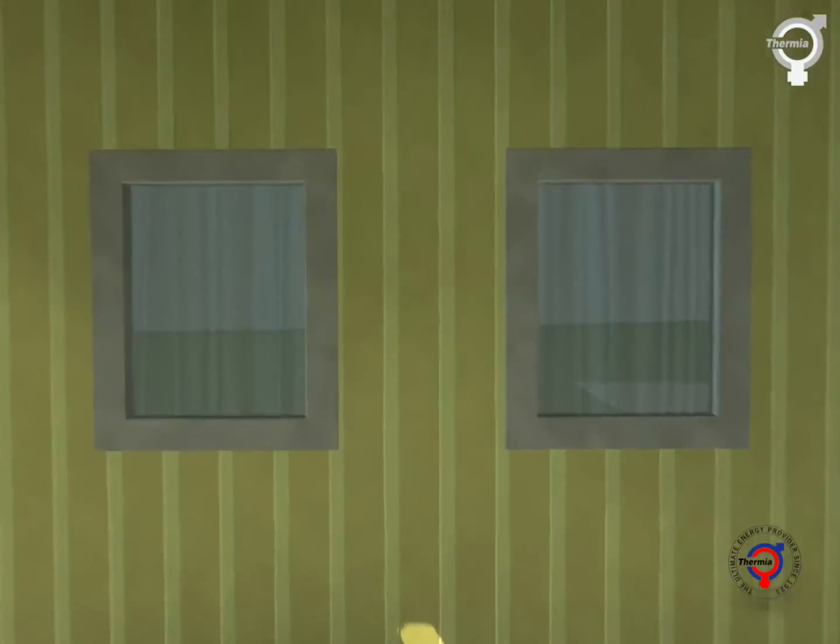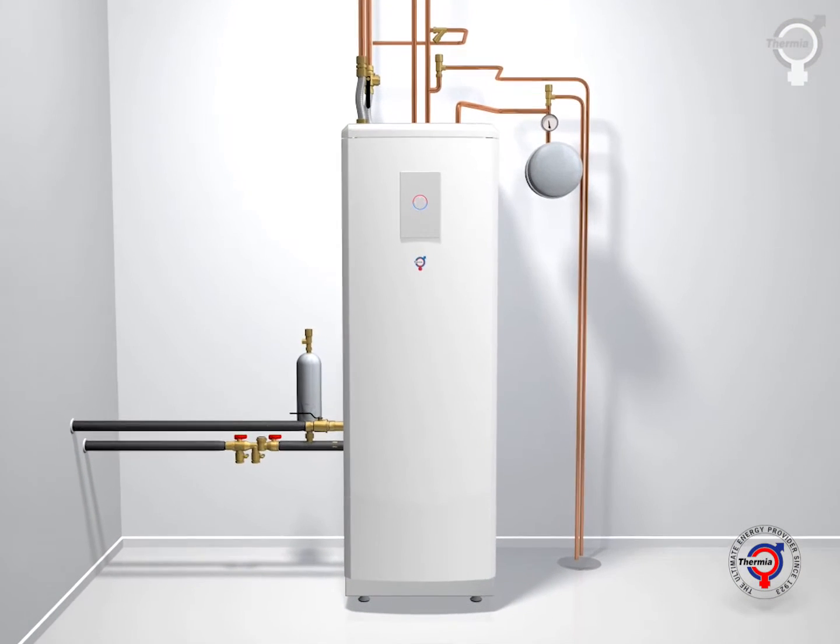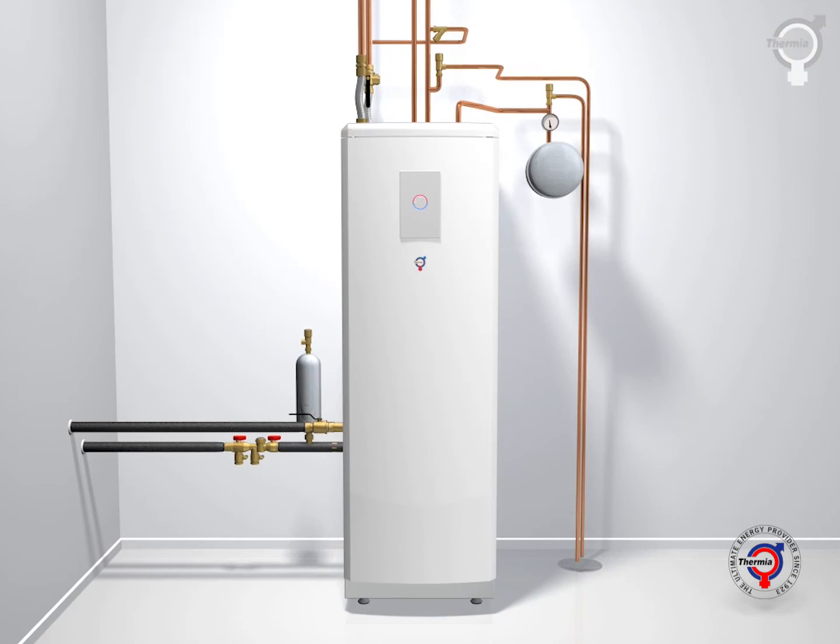Thanks to the sun's influence, the ground is continuously recharged with energy, season by season, and will provide the home with heating or cooling as needed.